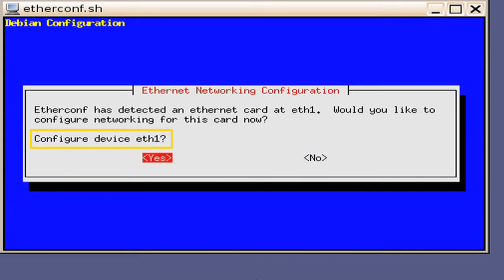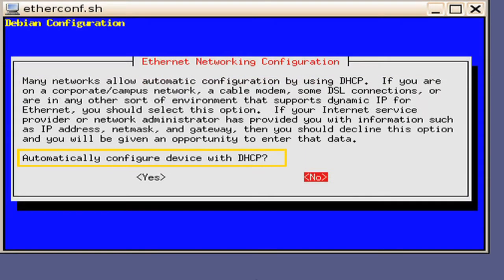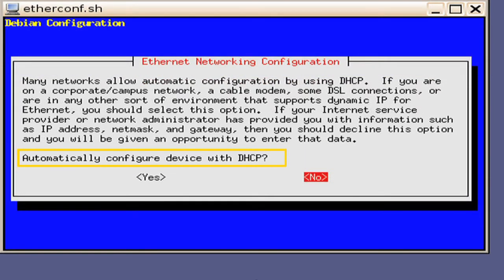Next, you will be presented a window asking to configure Ethernet 1. Depending on your network, you may not need to configure this one. In this example, we are going to use Ethernet 1 as our media network, so we will select the Yes option. The next window will ask if it is a removable device. Select No because this is fixed to the motherboard. You will then be presented a window asking if you want to automatically configure the device with DHCP. In this example, we will select No so that we can manually address it.